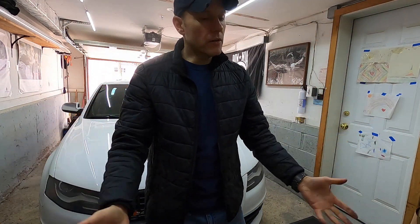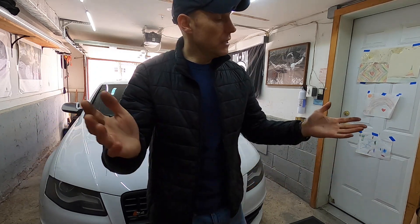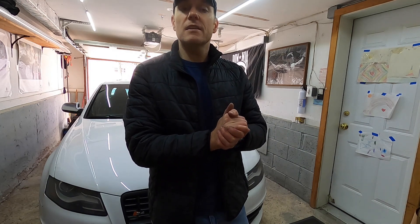I hope this gives you a really good idea of what to expect if you own a Honda Accord, Acura TL, or any of their products — really high quality stuff. I hope this is helpful to anyone watching, and as always, thank you for watching.